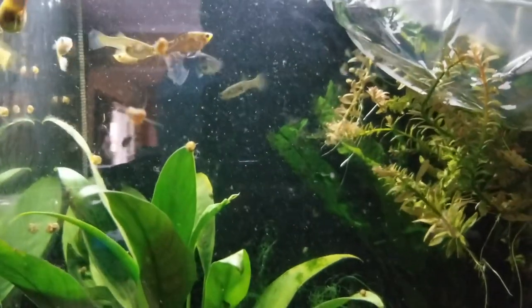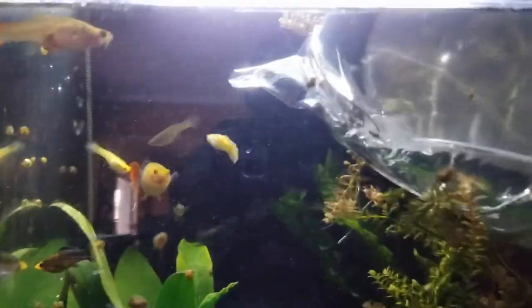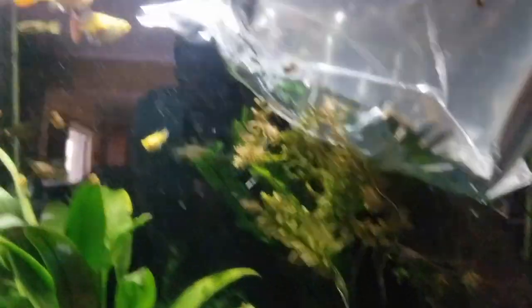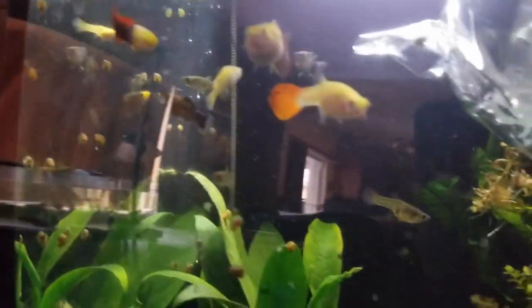Yo-yo loaches are known to live in harmony with guppies, platys, mollies, and other tetras, so they should get along well. Look at this girl — she's about to give birth again. I'll more than likely keep one or two of these yo-yo loaches to keep the snail population down. If I wanted to keep all three I'd need a bigger tank, but ideally one loach should be fine for this tank. I'm gonna put all three yo-yo loaches in this tank to take care of all these snails.